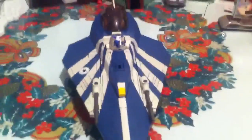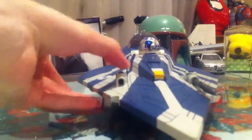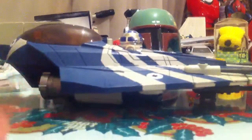Now on to the actual ship. I'm going to take a chance to review the Plo Koon figure as well. Here's the ship in all its glory — very cool looking. It's got the firing missiles. I shot those close to the camera, otherwise I would lose them, and that is not a good thing to do.